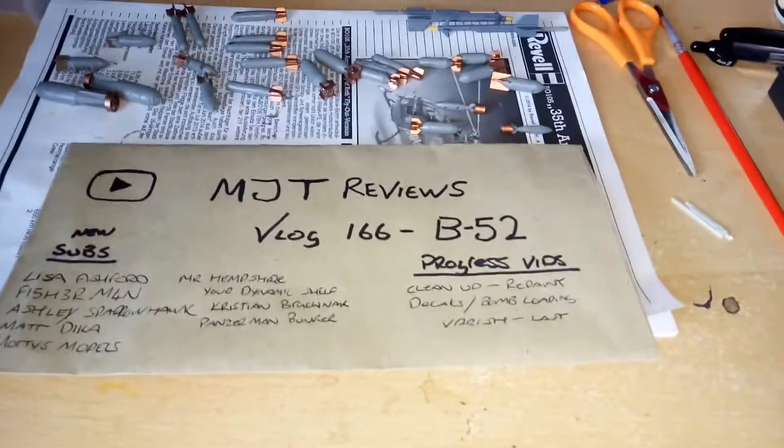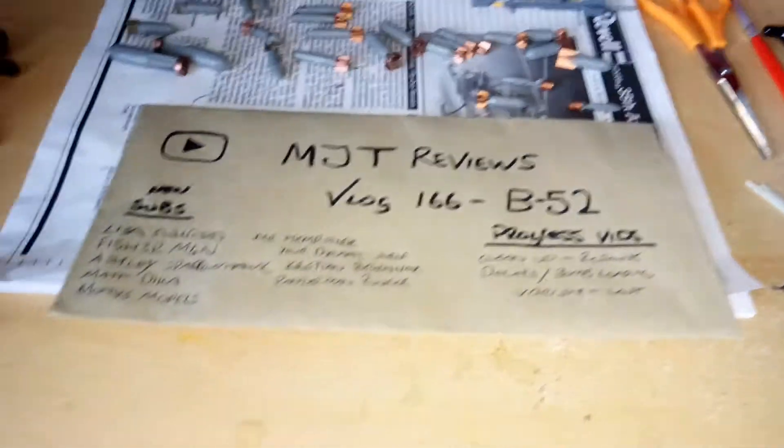Hello guys, how are you all doing? This is MJT Reviews bringing the best of metal kit reviews. Hope you're all keeping well.